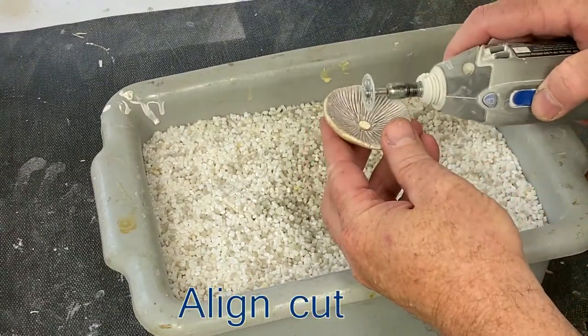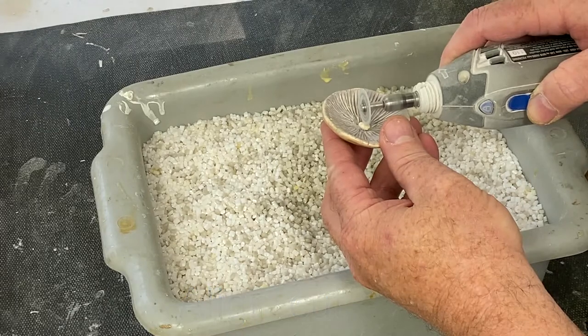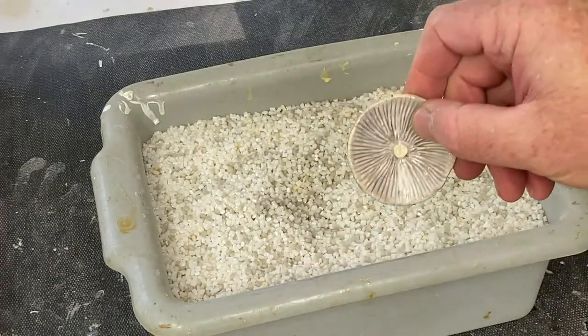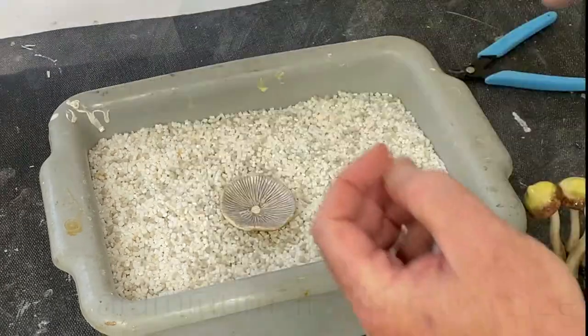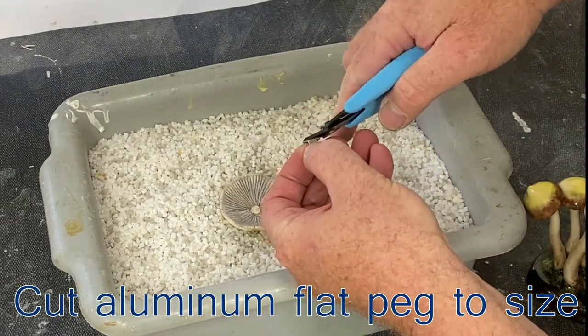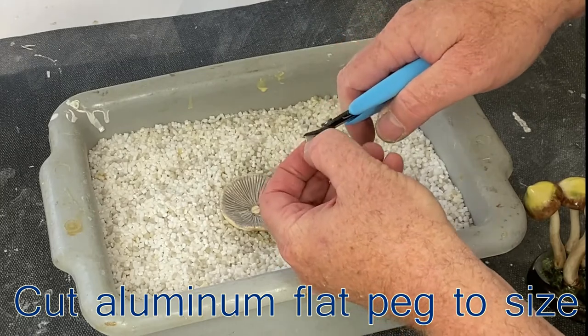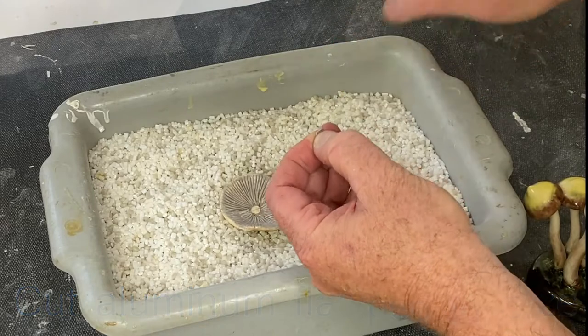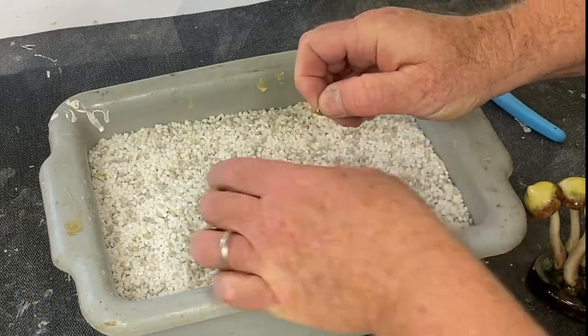When you cut that part, notice I paid attention to where the dot is so I can cut it in the proper orientation. Here is a slot. We use aluminum flat metal — easier to cut and implement. It needs to be cut to proper fit, width and depth.